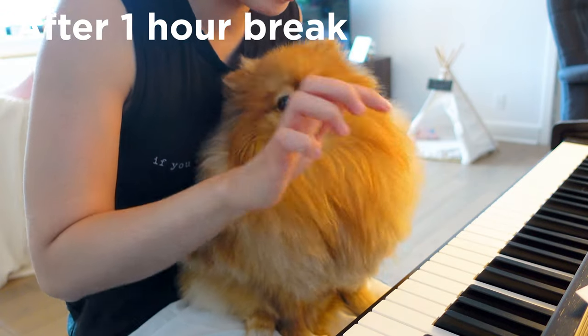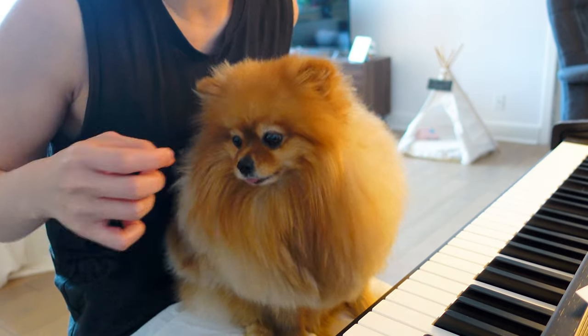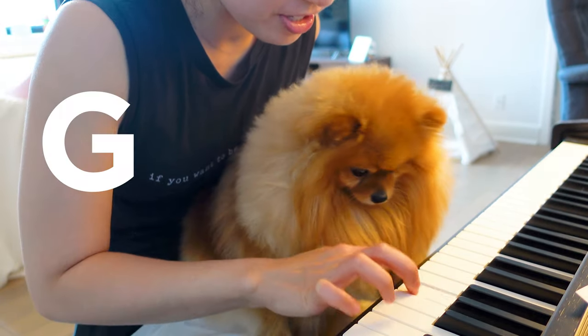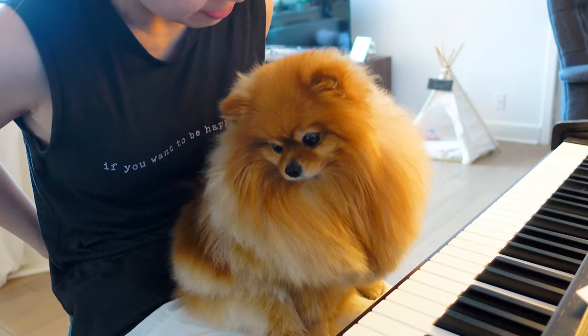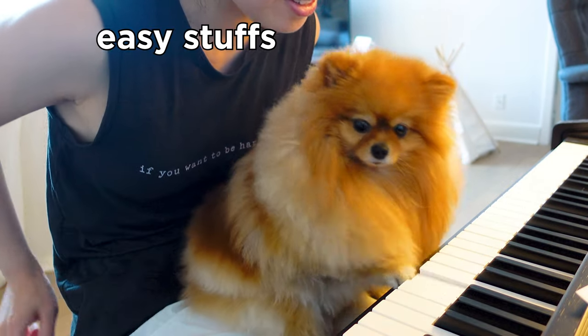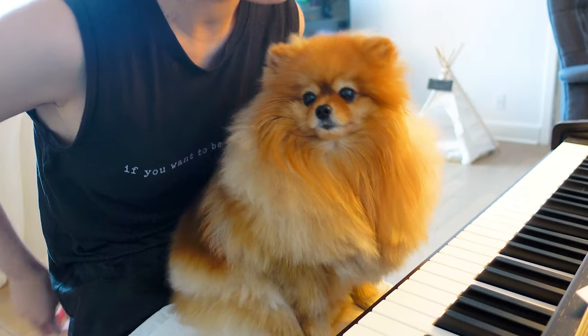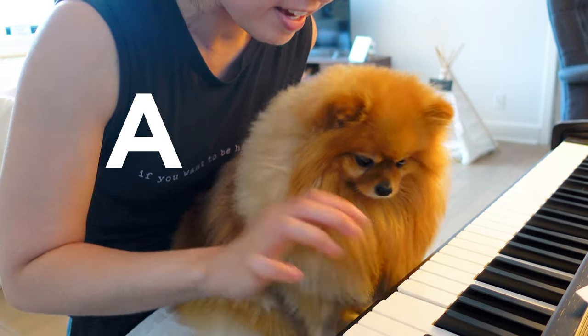Okay, let's try doing it again. G — yes, that's perfect! G, come on G — oh, that's F, that's not G. Okay, let's try F — that's perfect! CC, E. Okay, you try your best. Okay, let's try A.